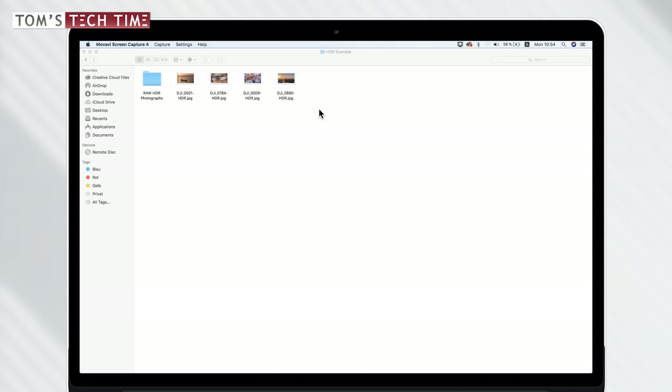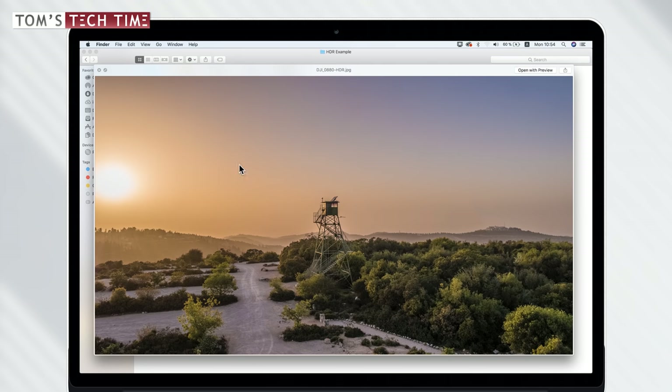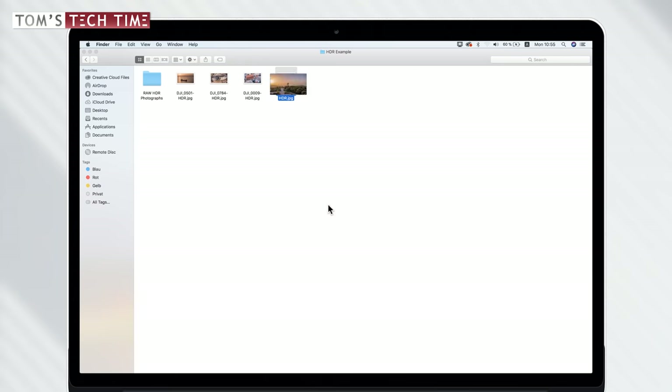Before we open Photoshop, let me briefly show you some HDR examples I put together over the last few days here in Israel. The first HDR is a very classical example — you can really see the unique HDR look. We have all the details in the shadowy areas of the trees while still looking directly at the sun, which is pretty incredible with a single photo. We have all the details in both the shadowy and bright sides of the tower.